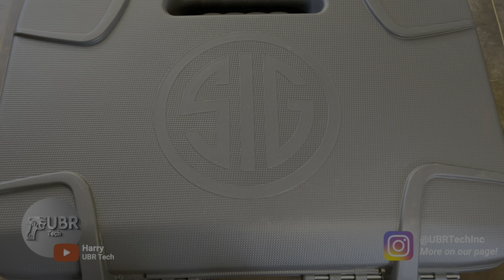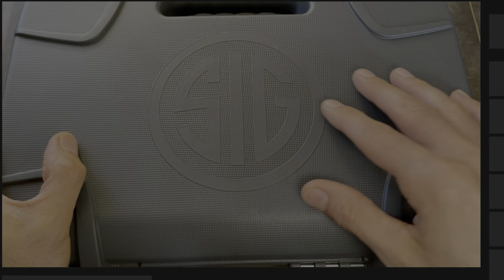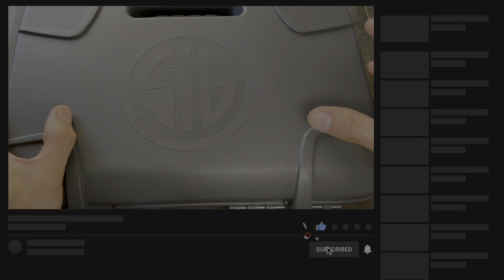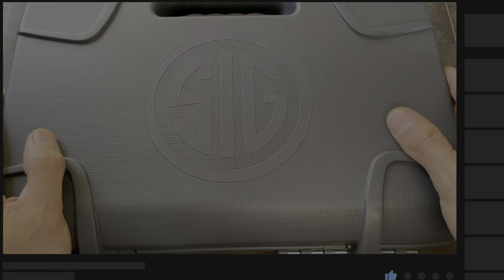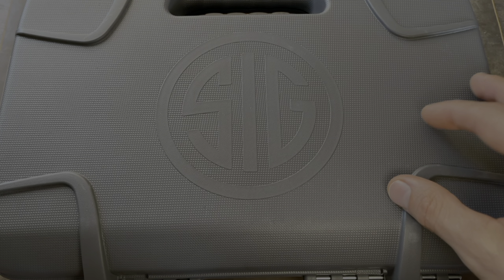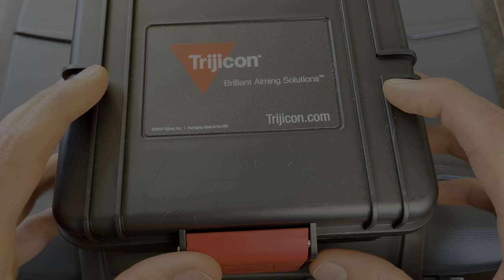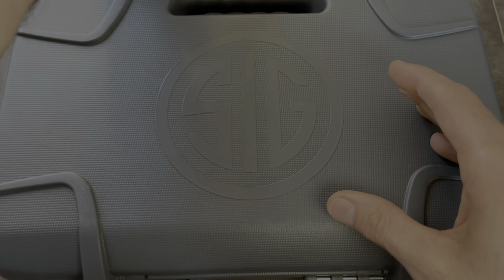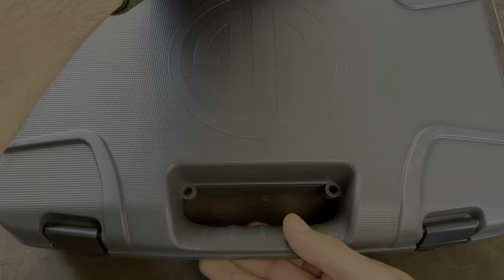Hey guys, this is Harry from UBR Tech, welcome back to the channel. Today's video is going to be an unboxing of the ZEV Z320 X Compact Octane. It comes in basically your regular SIG box — I was hoping it was going to come in one of those really nice red Pelican cases that ZEV sends out, not a big deal but it would have been nice. This is the version that comes with the Trijicon RMR, so they also give you the box for the RMR.